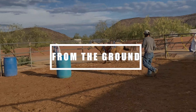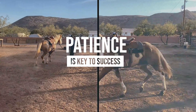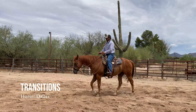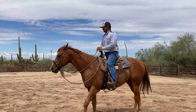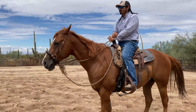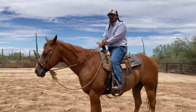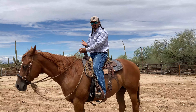One thing I want to go over is when you're transitioning your horse, what you want to do is squeeze. So if I'm at a walk and I ask my horse to go into a trot, I'm not going to kick. You shouldn't have to kick your horse into the trot or the lope — you just squeeze.